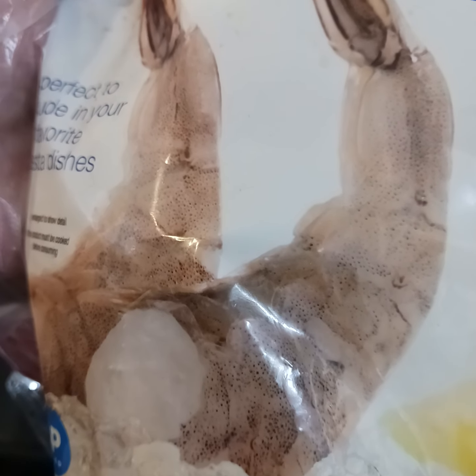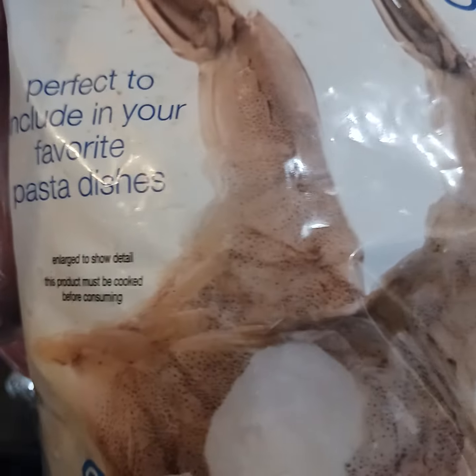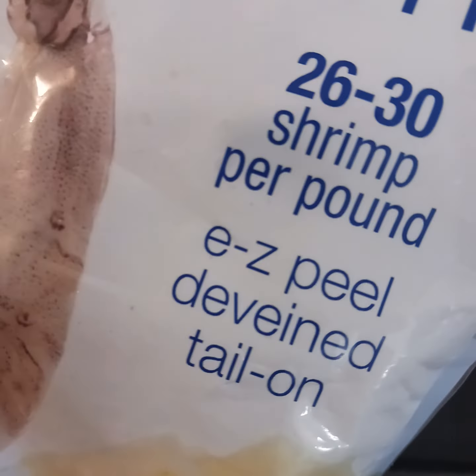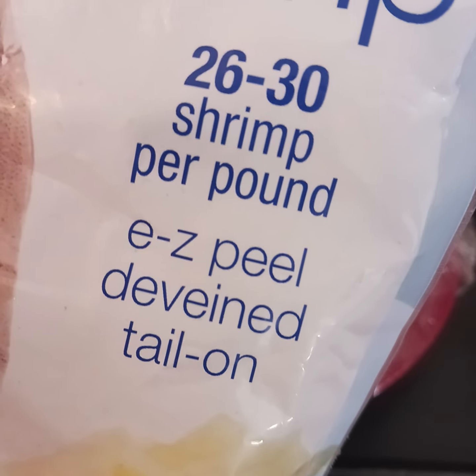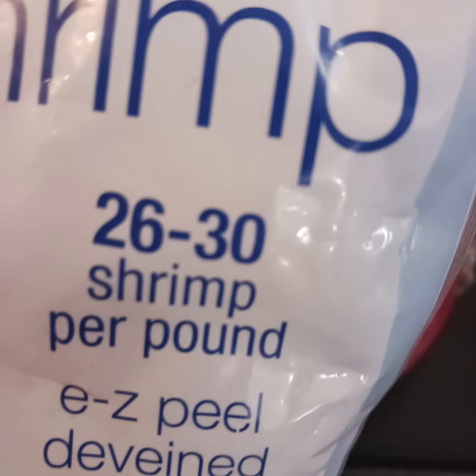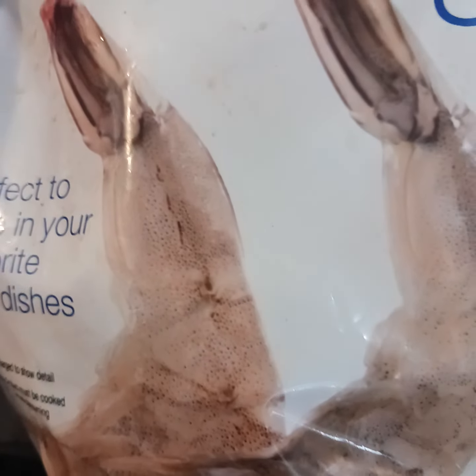Hey guys, I just want to do a quick video for people who are looking to peel some shrimp. This is a bag of 26/30 — that's the size of shrimp per pound. These are raw shrimp I get from the store.